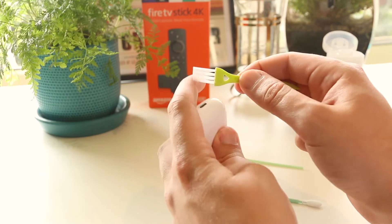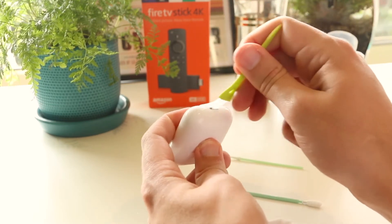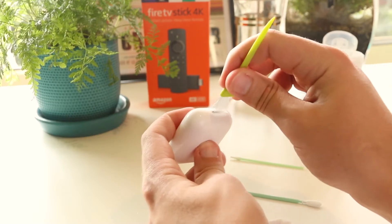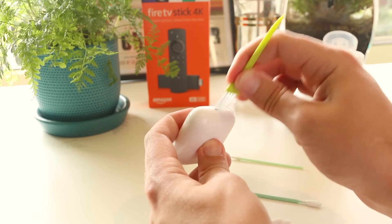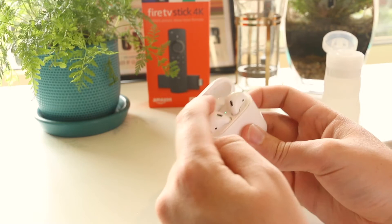Once I've done that, I can get the bristles of this brush and thoroughly get in there to remove any dust that may be on the connectors, as this can also prevent issues with charging. Now we're finished with cleaning the outside of the case, we can move to the inside.